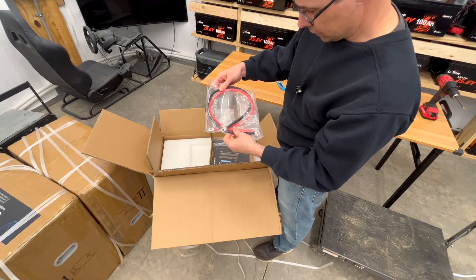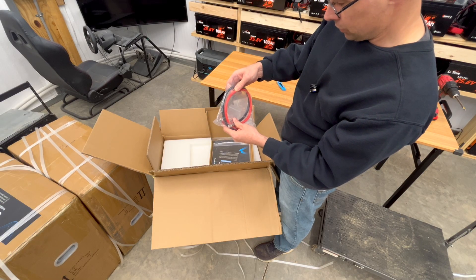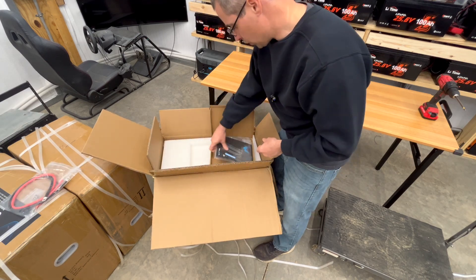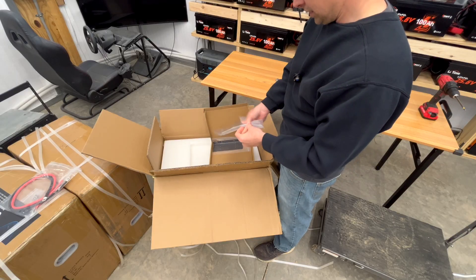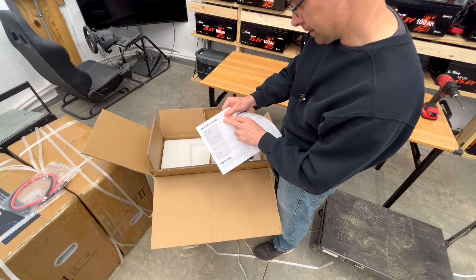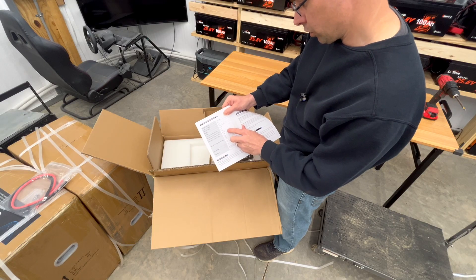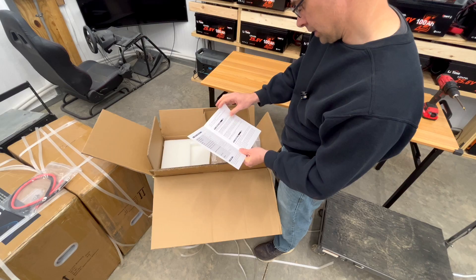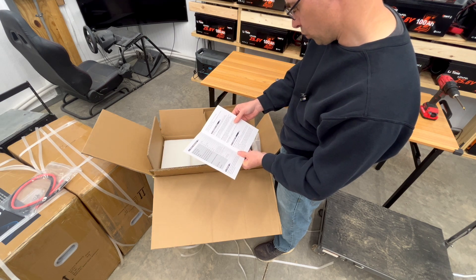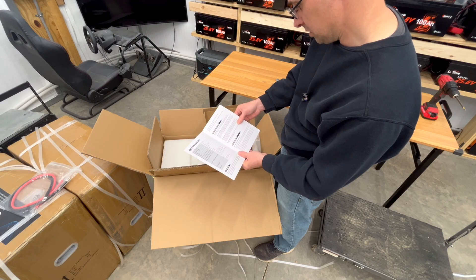It comes with some wires to connect them up, but they're only six gauge — probably a bit thin. I'll beef those up to either two or four gauge. You may want to upgrade those as well. Here are the specs: 51.2 volts, 100 amp hours. BMS max charging and discharging is 100 amps. Recommended charge current is 20 amps, or 0.2C. It looks like it has a 10-year warranty. It says this product comes with a 10-year warranty from the date of manufacture — should you encounter any problems, please feel free to contact us.